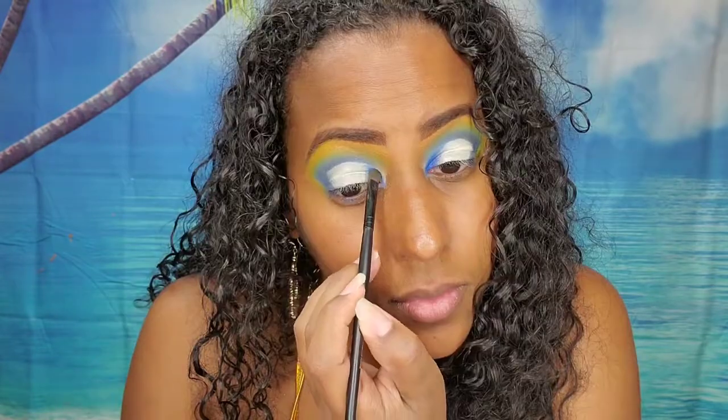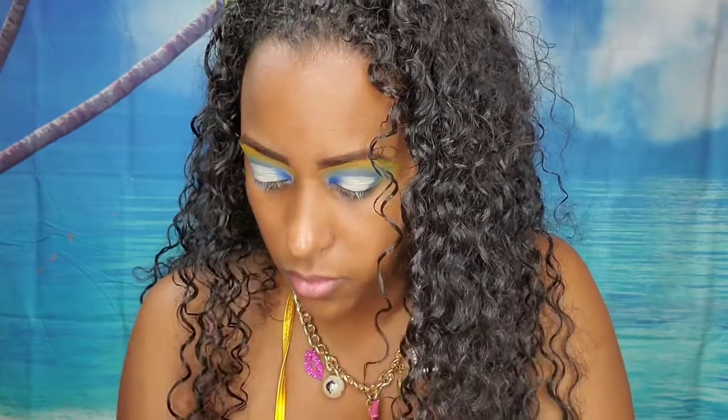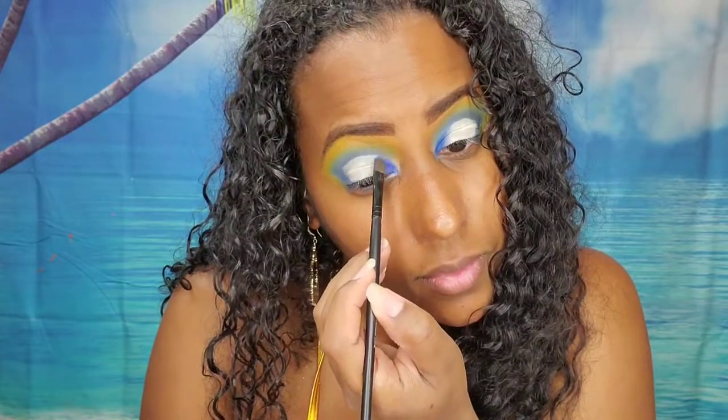Now I'm going into the Masquerade palette from Juvia's Place and I'm going to take this blue shade, which I actually ended up mixing with the darkest shade at the end of that row, and putting that on the inner portion of my lid. Then I'm taking the lighter blue and blending that in next to the darkest blue.